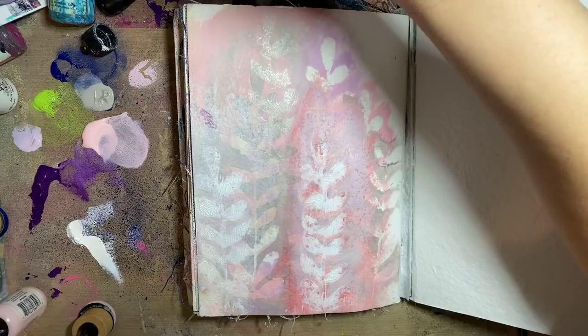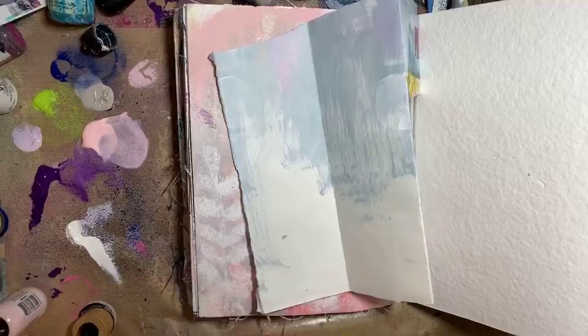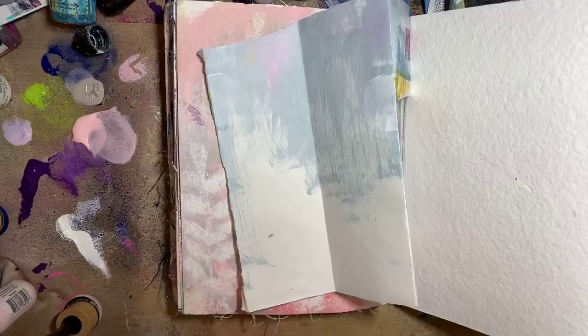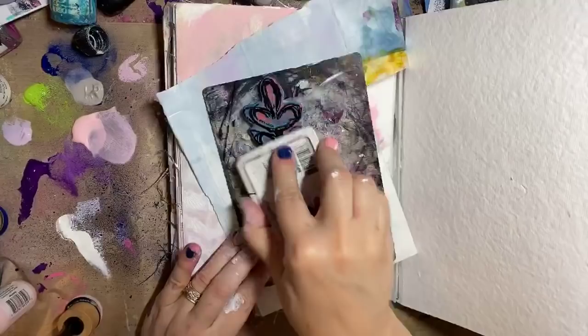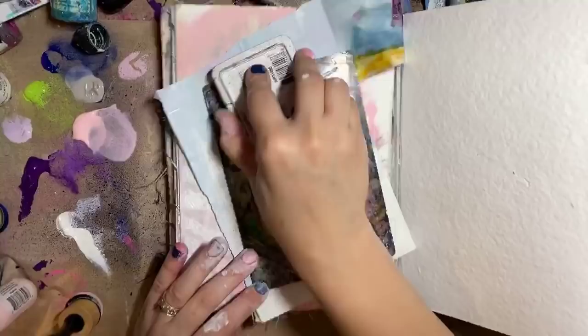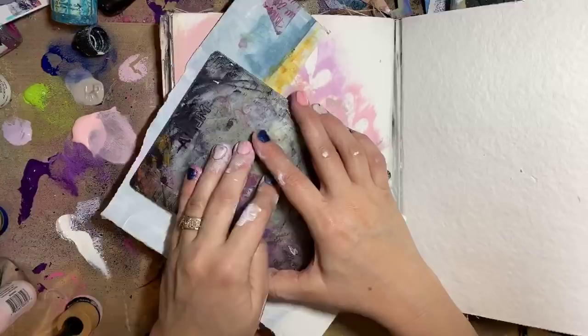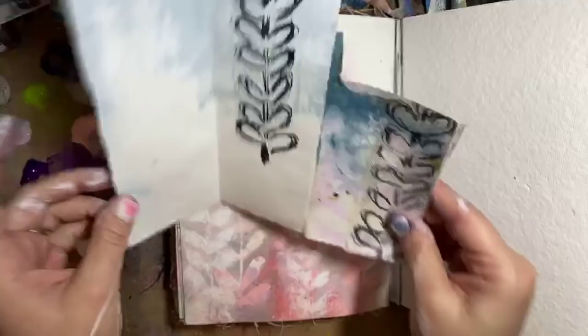How would you incorporate the matching rubber stamp into the background? So I probably would find a piece of paper — oh, I found it, it's a Christmas miracle! Here's the matching rubber stamp. I'm going to stamp it just in black archival. You can tell this is a well-used stamp. I keep my archival pads really juicy — I reink them a lot. All of your stores can get reinkers. I don't buy ink pads without reinkers.